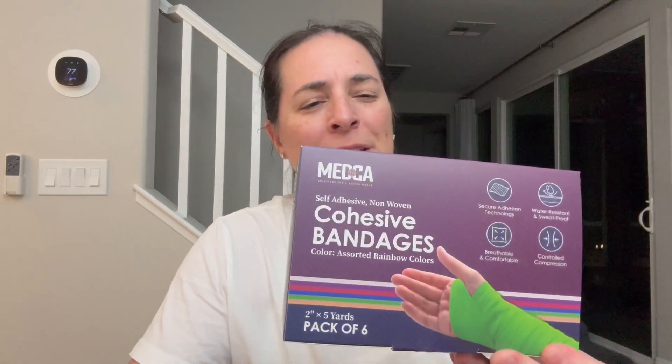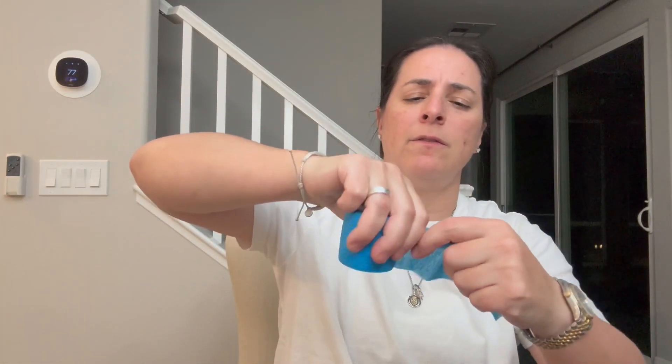Hey everyone, so I picked up this self-adherent tape. I go through this at the gym like crazy because right here tends to get really, really raw and or blistery for me when I'm lifting. So what I do before I go into the gym is I pull off a little bit of this — not very much. See how easily it rips. This is a two-inch tape and it is a five-yard roll.